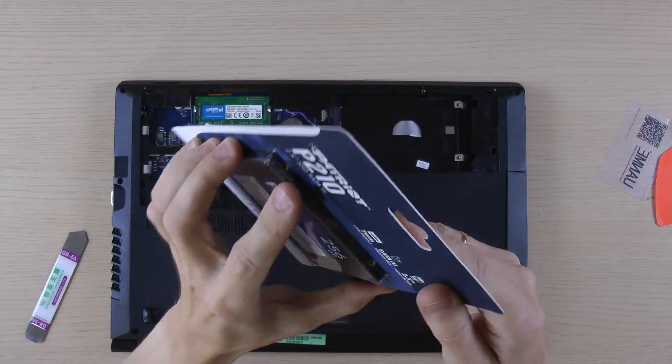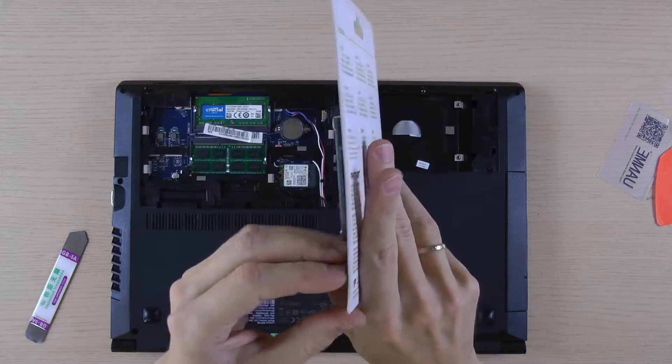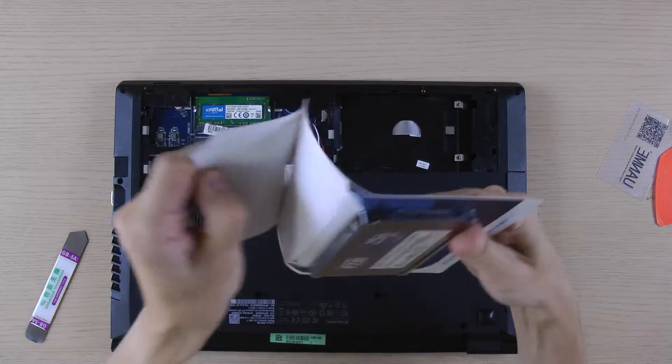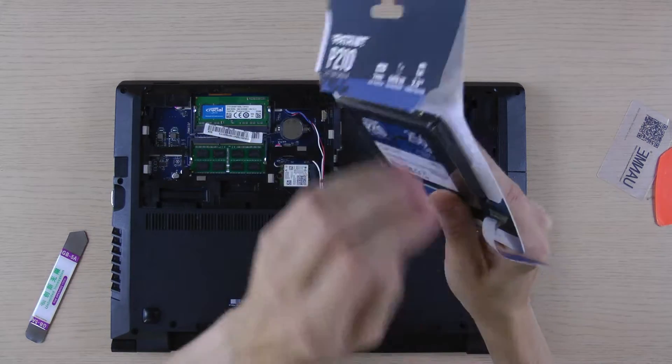The P210 has different controllers inside depending on the disk size. This one has a Vison controller with 3-5GB of SLC cache buffer. These SSDs don't have a RAM cache buffer like more expensive drives do.